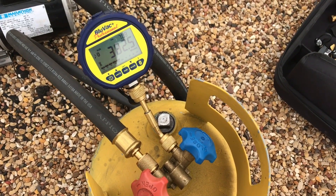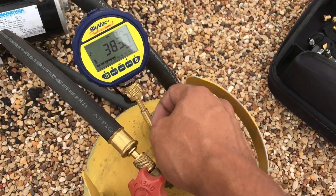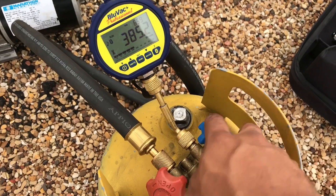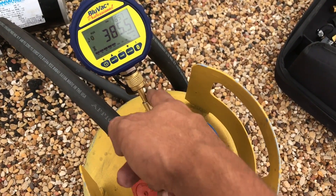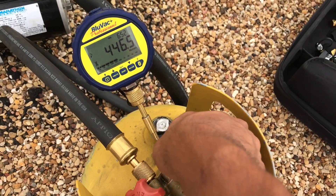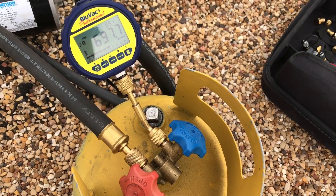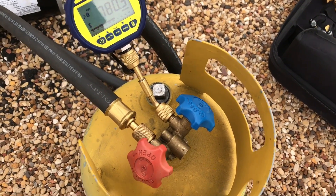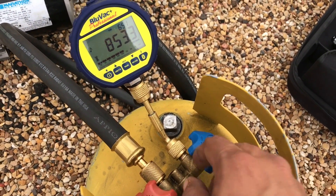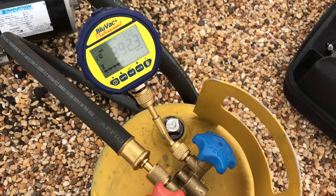When checking your setup to see if it's leaking, put it on a cylinder and check the leak rate. Because once I close this, there's not enough volume here — there's very little volume — so it's going to shoot up quickly. And you're going to think you have a leak, but it's just that the micron gauge is just very sensitive. So when I open it, it should fall back to almost where it was.